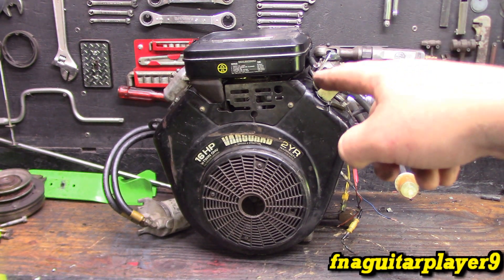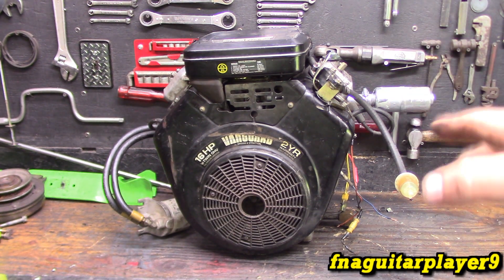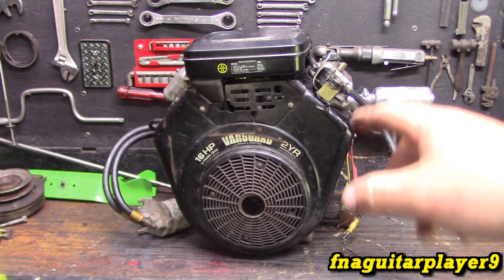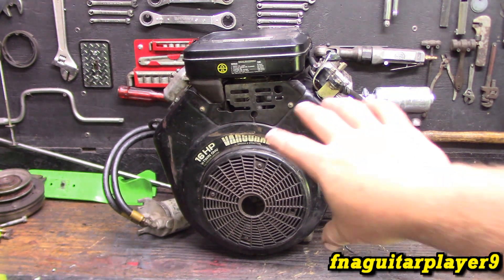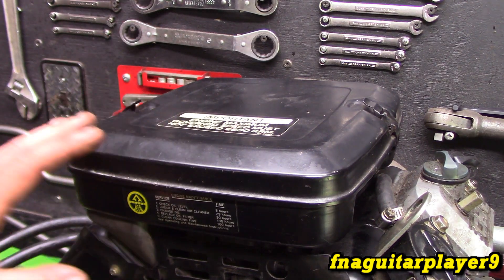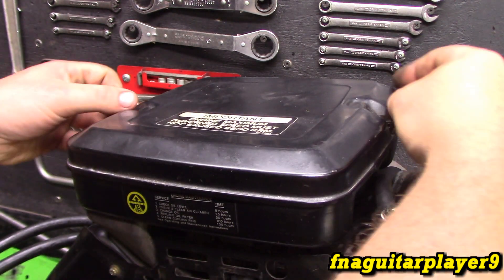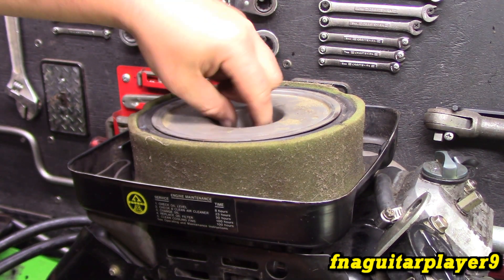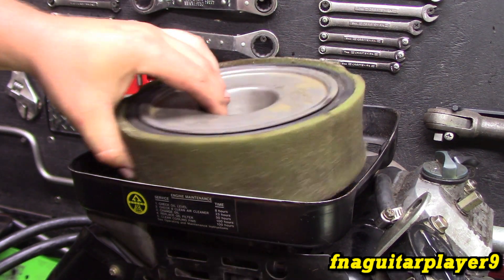This video is going to be talking about this type of carburetor and the linkages and the governor throttle and choke setup on it. I have another carburetor off one of these that we're going to be actually taking apart. I'm going to leave the carburetor alone on this one since it runs, but we're going to pull the flywheel cover off, the air filter assembly, and show you exactly what to do to get to everything. I apologize for the background noise - the locusts are really active right now, it's the first week of June.